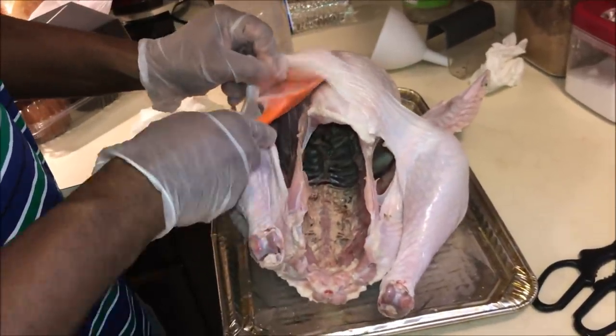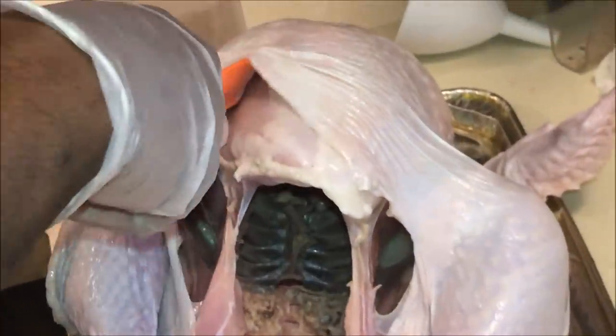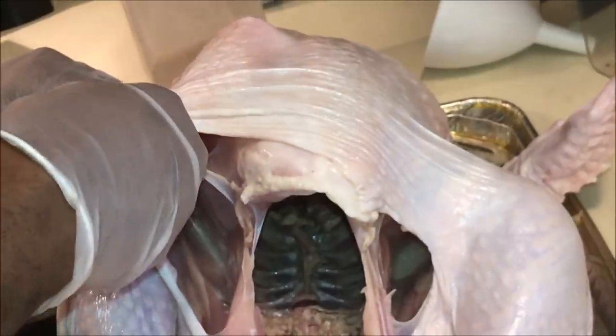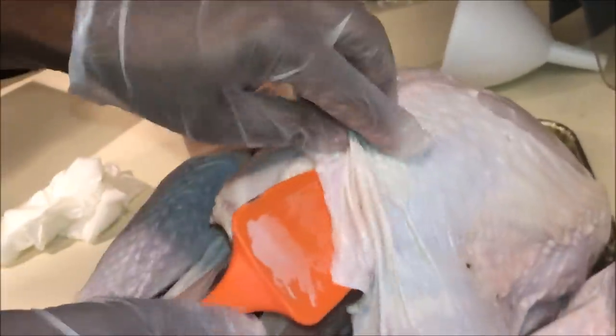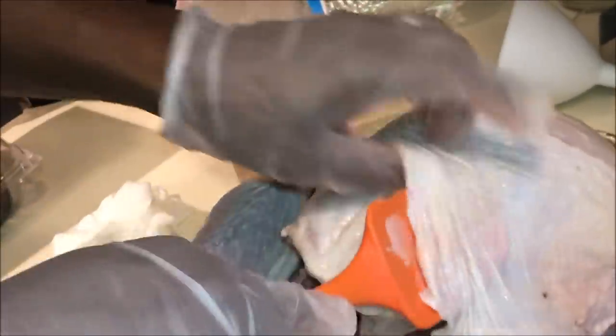Next, you want to loosen up the membrane between the skin and the meat so you can add your dry rub between there. You do this by using a rubber spatula. Do not use a knife because the knife will puncture the skin and you want to avoid that.